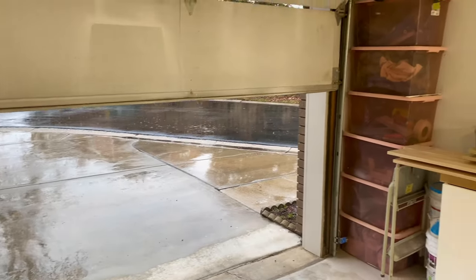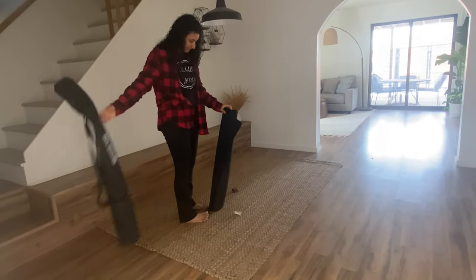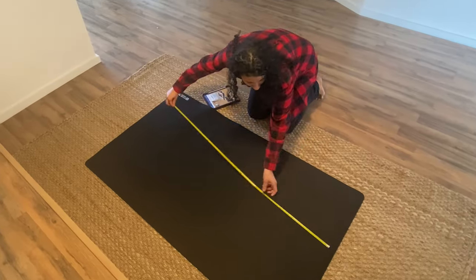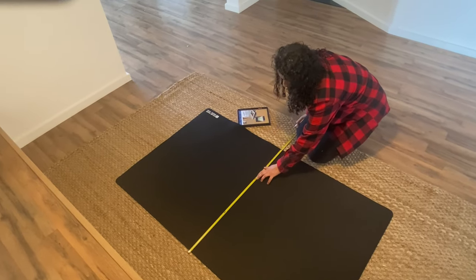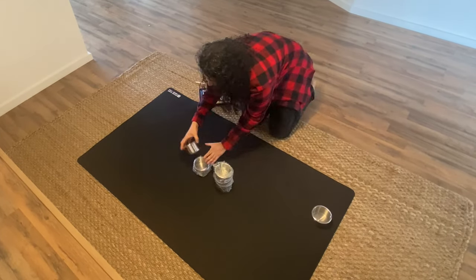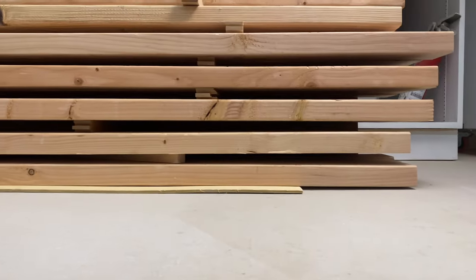Hi friends, welcome back to my channel. Today I have a special project to share with you, and this one was full of things I did for the first time and gave me a new look about woodworking. Today I'll be building my dining table, but we can also call it the game board table.